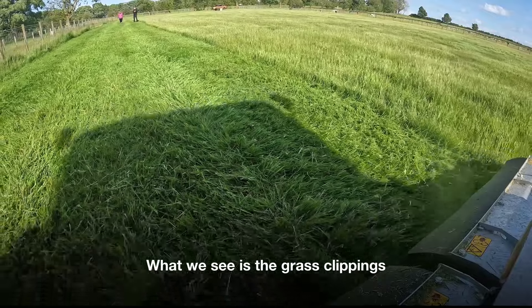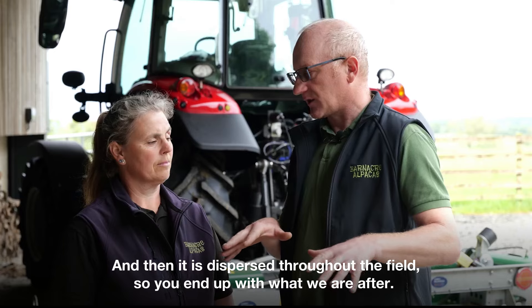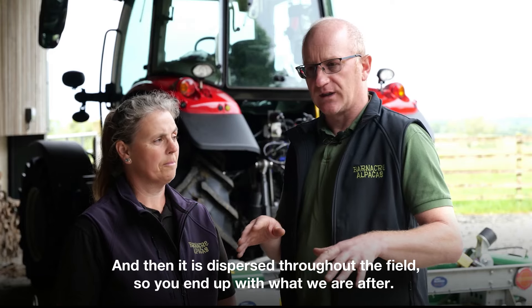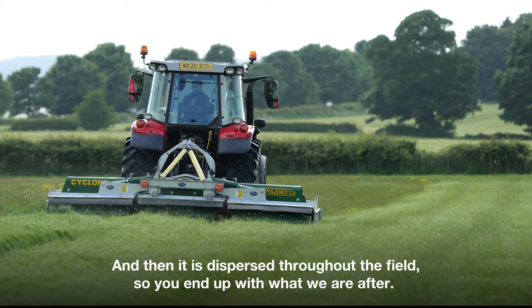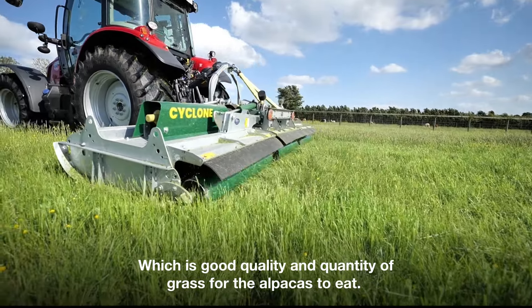What we see is the grass clippings — the dispersal of it is just fantastic. It's dispersed throughout the field, so you end up with what we're after, which is good quality and quantity of grass for the alpacas to eat.